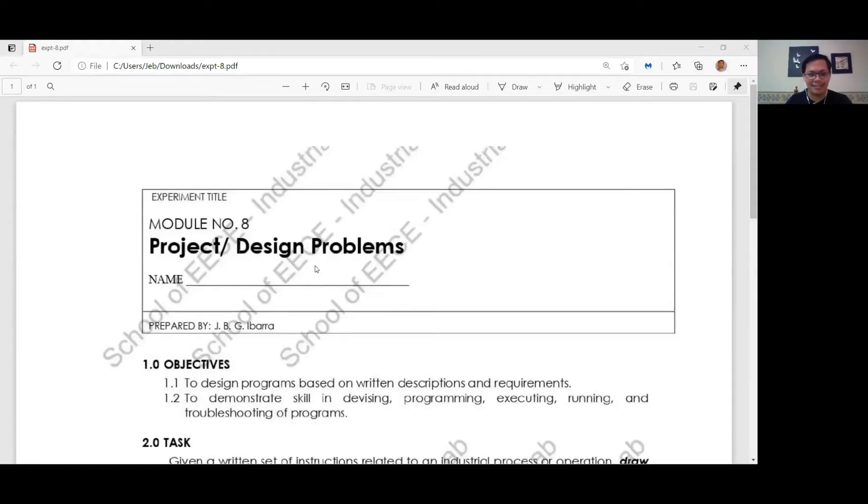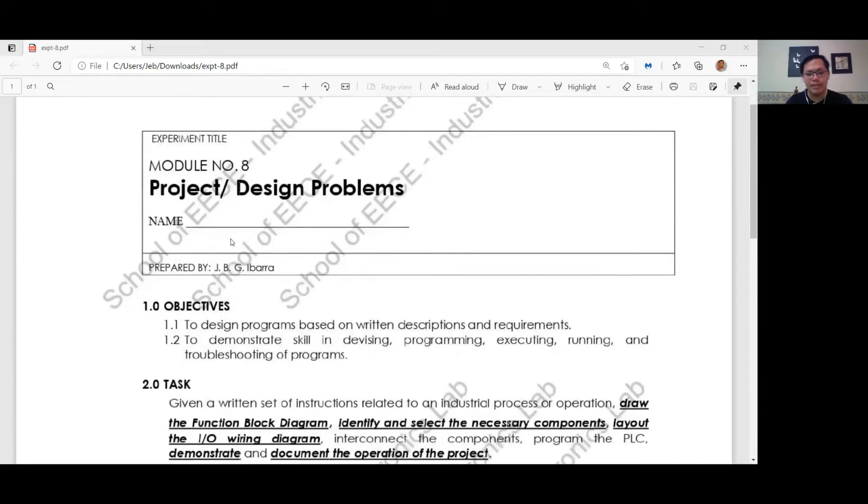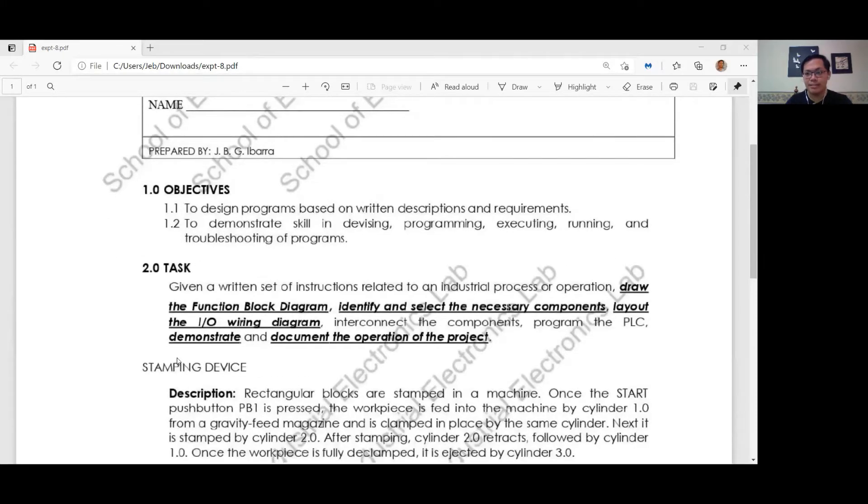Hi, I am Javis Daniel Guillermo and today I will be doing our eighth experiment, which is a project and or design problem specifically involving a stamping device which involves three cylinders.